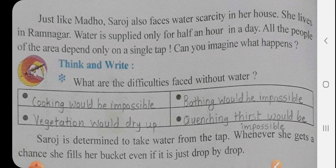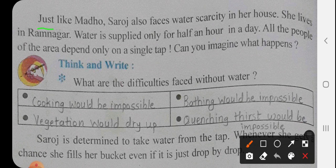So let's get started. Just like Madho, Saroj also faces water scarcity in her house. She lives in Ramnagar. Water is supplied only for half an hour in a day. All the people of the area depend only on a single tap.